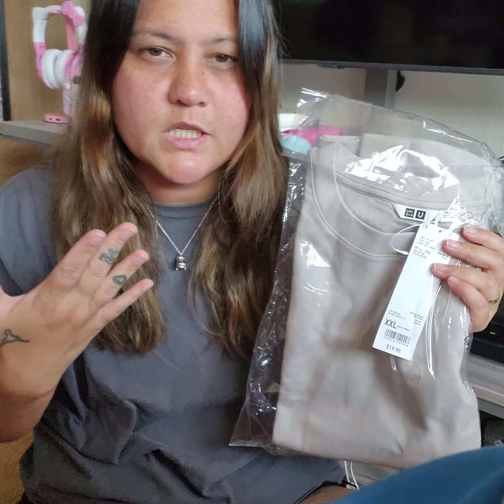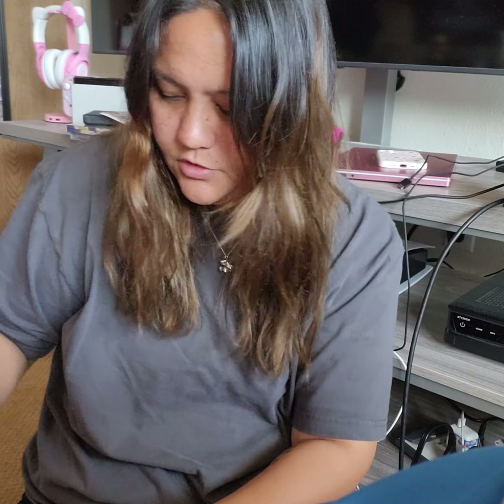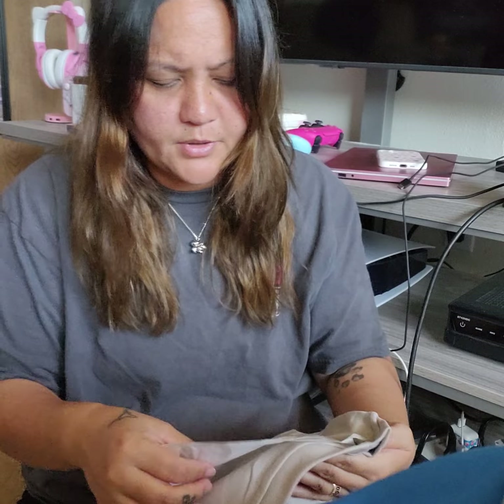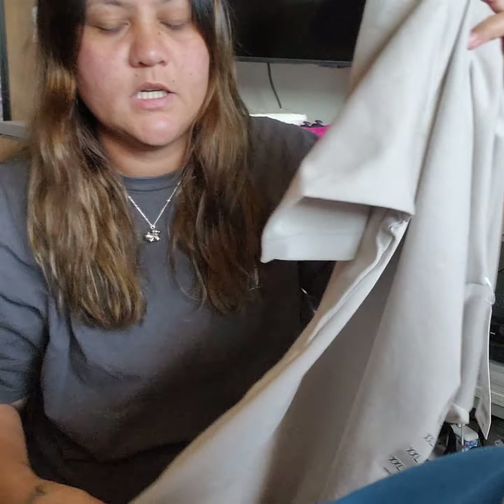I ordered this because I wanted to see if the length was good on me. I feel like if I really like it I might get more colors in the future, but I really wanted to see if 2X would be the right length. This one is $19.90, so it's basically $20 for a shirt, and this is a plain shirt.